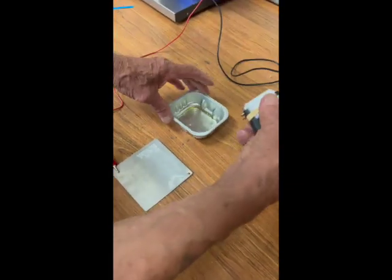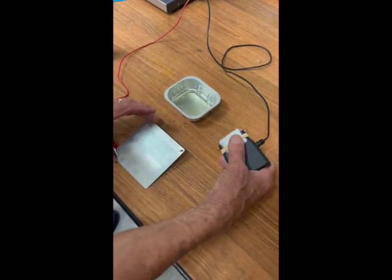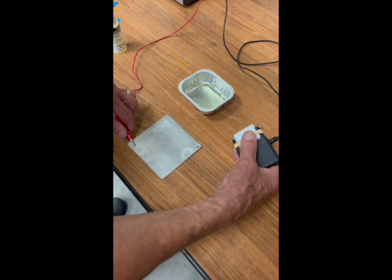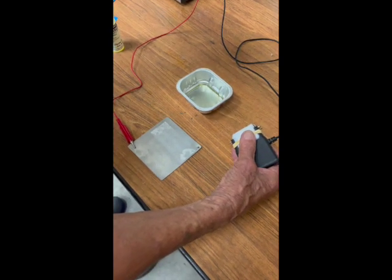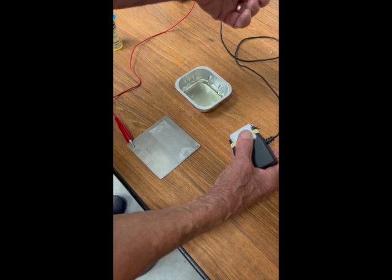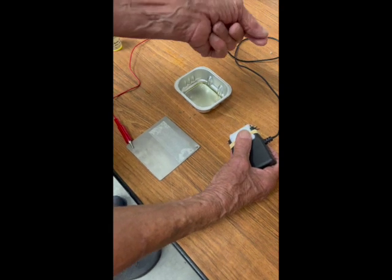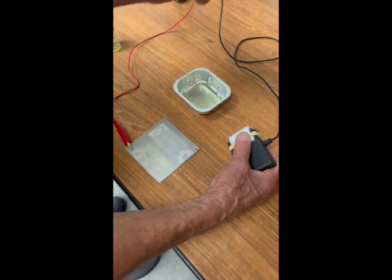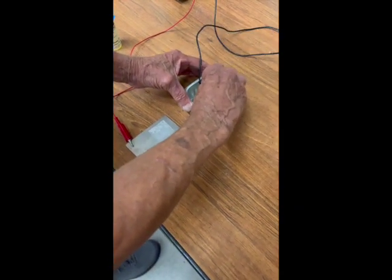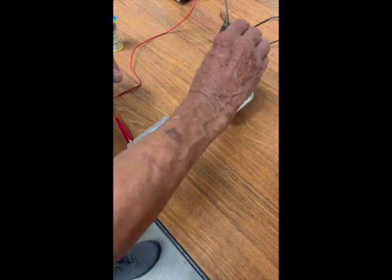We now take our applicator. We have our stencil on the catalytic converter metal, and we have our red clip lead in place on that metal. We make sure that our black box is turned on with the switch in etch mode — not mark mode, but etch mode for this process. We simply dip our applicator into the electrolyte and shake it off.